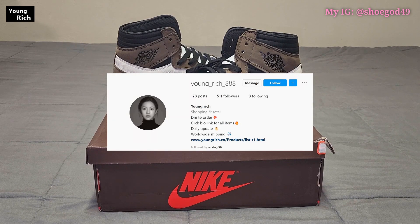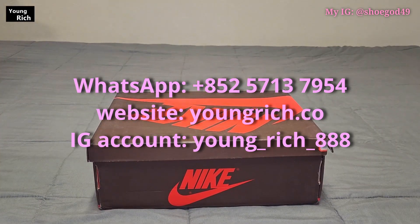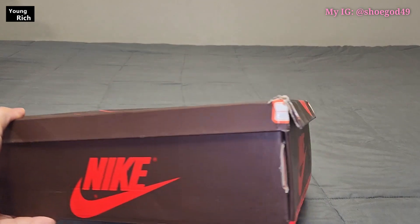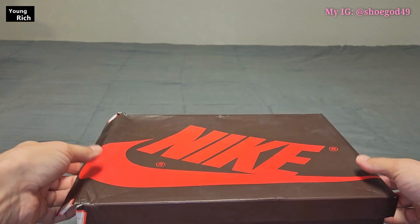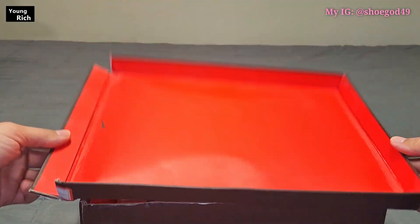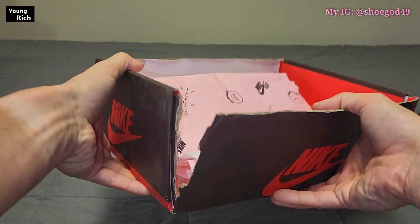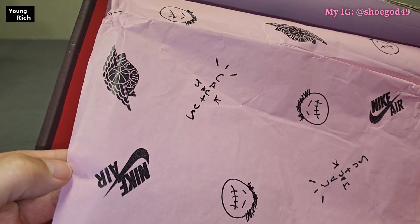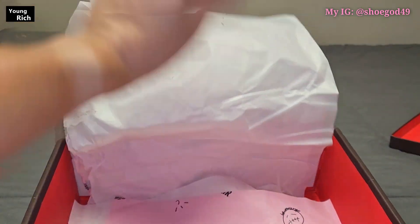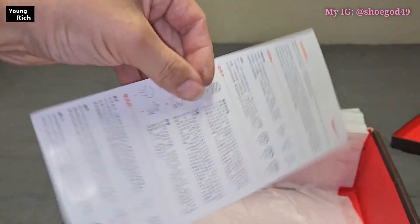As always, we take a look at the box first. This box is completely destroyed as you can see — this is how it came. It doesn't really matter to me because I'm not going to use the box for anything. Inside you've got your yellow paper with the sickle face on it, your Cactus Jack, your Jordan, your monkey hair, some white wax paper, and your how-to-wear sheet in Chinese.